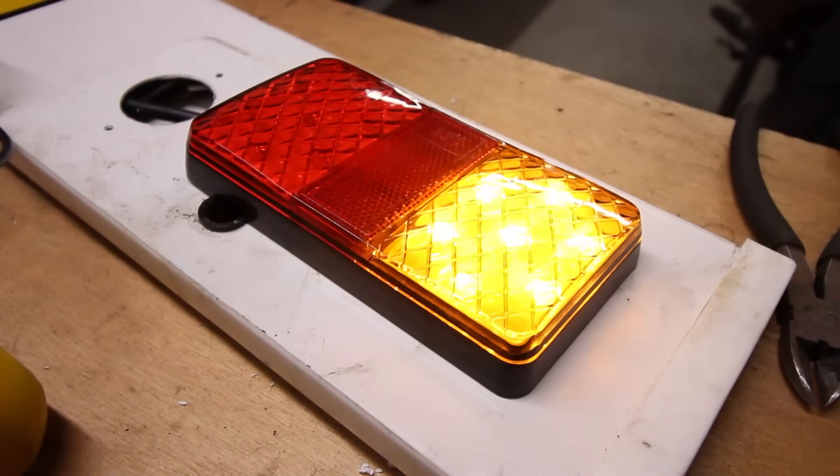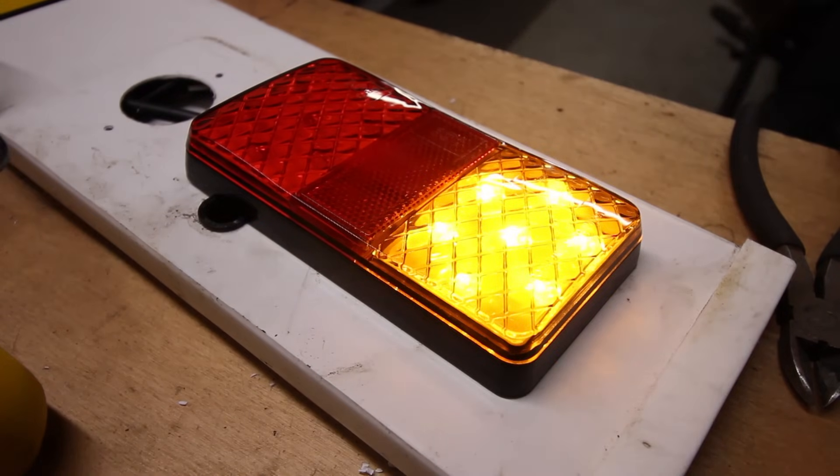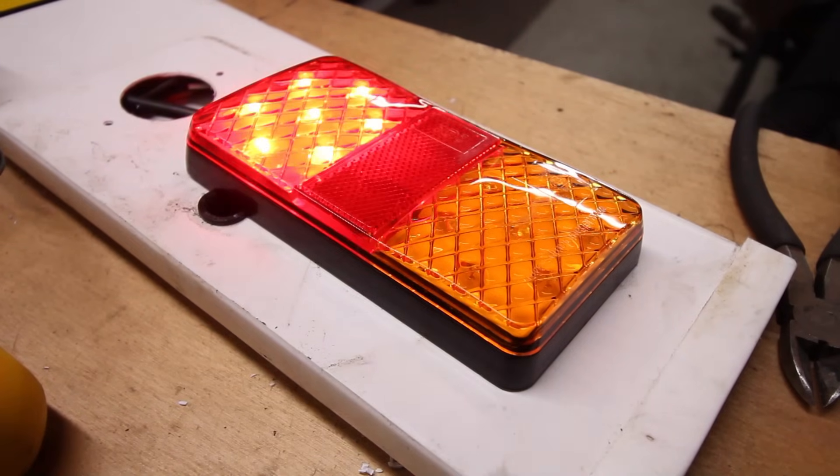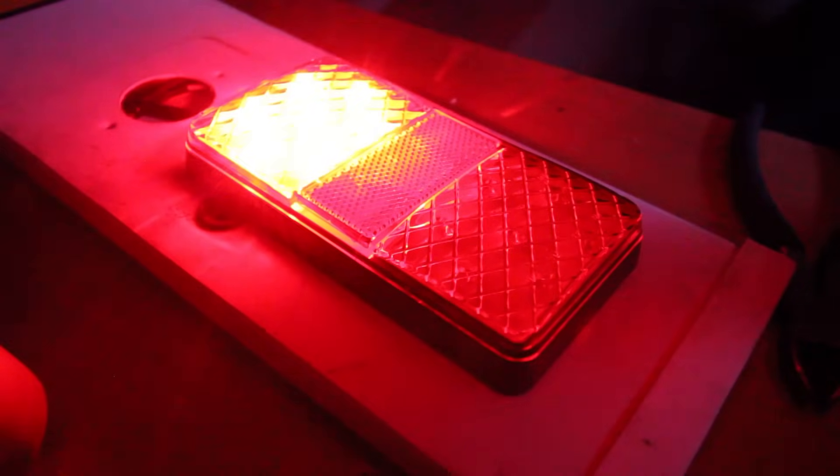It's not always easy to show lights on camera, but these are incredibly bright — easily as good as the original lights. They have the added advantage of drawing a tiny amount of current; the brake light draws the most power at just over 0.15 of an amp. Here we have the final comparison: the indicators, the side lights, and the brake lights.